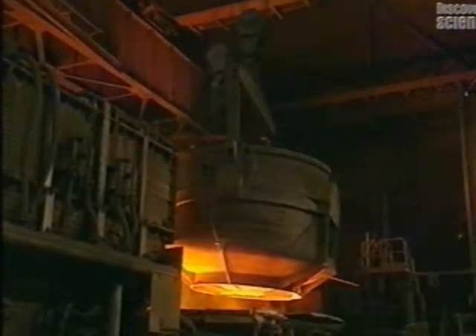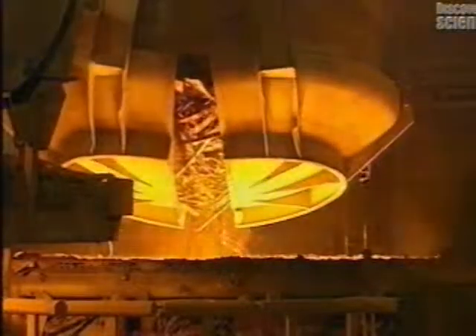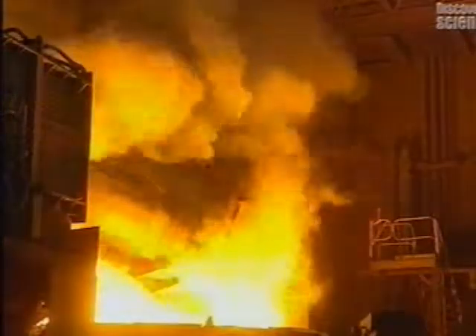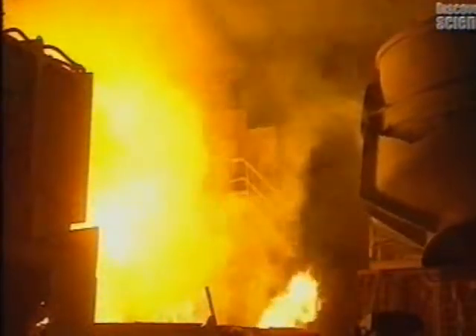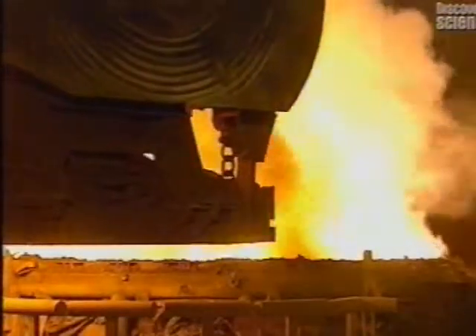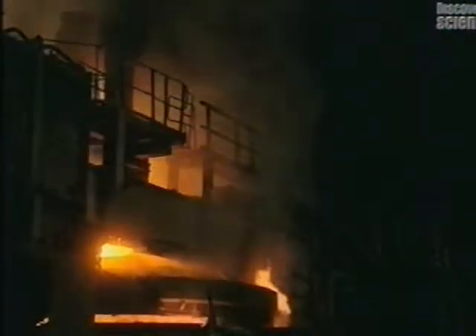This furnace reaches a temperature of 1,650 degrees centigrade, hot enough to liquefy just about anything. The furnace is heated by three electrodes and by four natural gas burners. The contents of the basket are dumped into the furnace. The pieces of metal come into contact with liquefied steel, and an aeration system draws out the smoke that's produced. At this intense heat, the 60 tonnes of metal will melt in around 60 minutes.